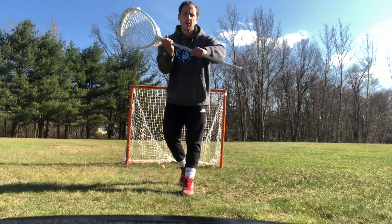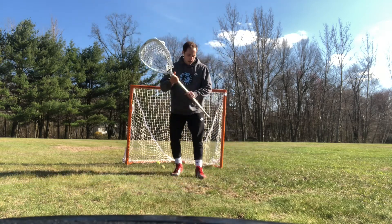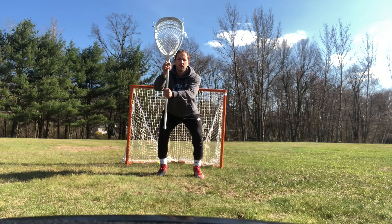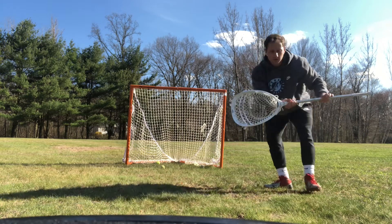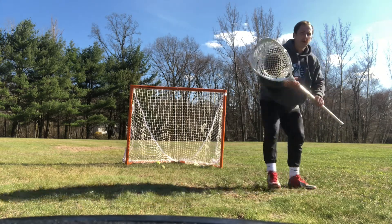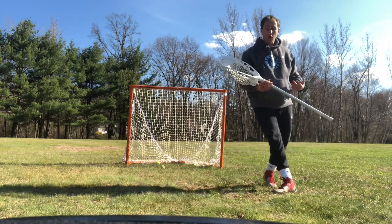This bottom hand is doing all of the work. This top hand is just to guide it. So I'm in stance, punch, finish the save the same way I started. I'm not pointing my feet towards the middle, I'm not pointing it out. I'm pointing my feet towards the ball — not towards the shooter, but to where the ball is going.